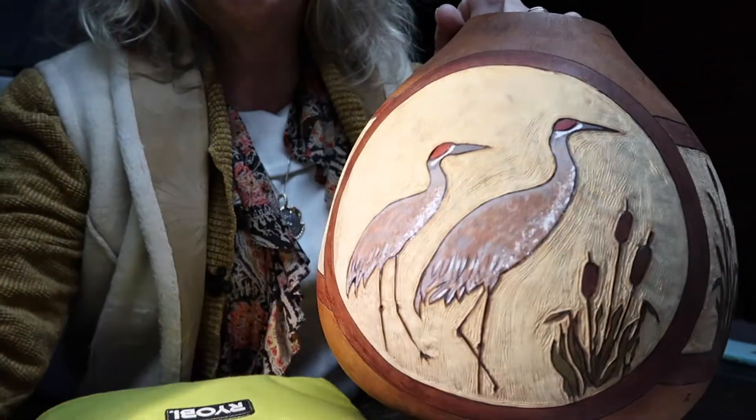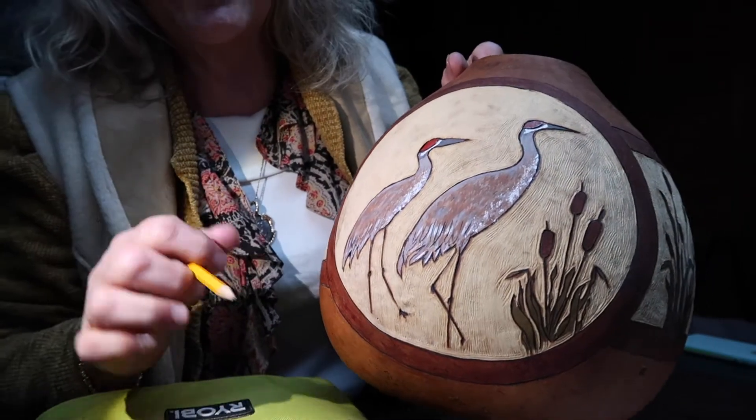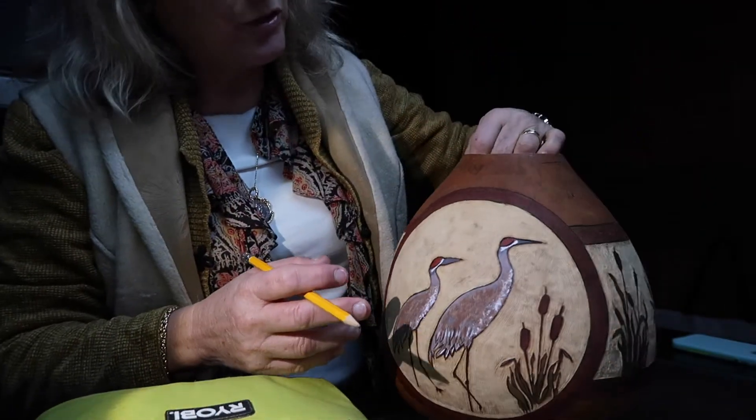I went ahead and did the painting on the bird. Some of them are mostly gray, some are mostly white, and some are mostly brown, so I tried to incorporate a little bit of each color. Just some really simple brush strokes, nothing too complicated.